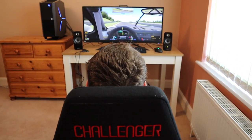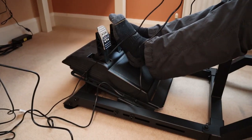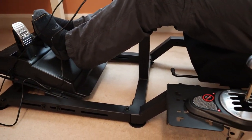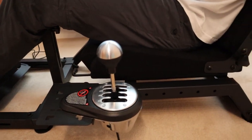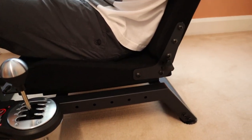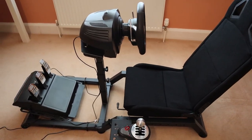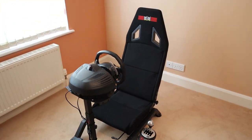I've seen some good deals online, so it's worth a quick search to see if you can pick up a bargain. Impressively, the cheaper price doesn't result in reduced build quality. The Challenger is made from the same 4cm square, 2mm thick carbon steel tubing that's found on Next Level Racing's flagship rig, the GT Track. The entry-level model does however feature a centre post design and a stripped-down seat.